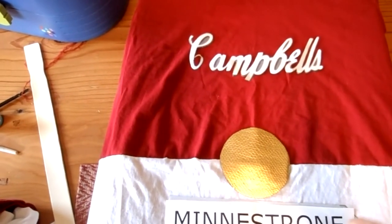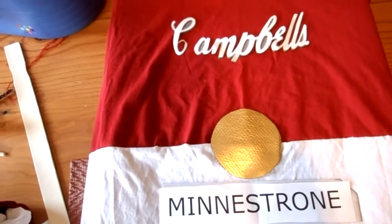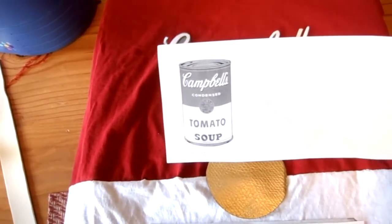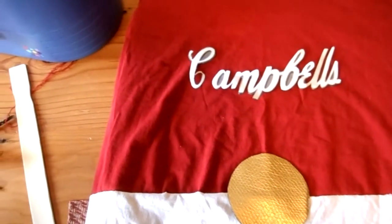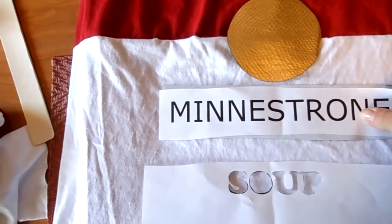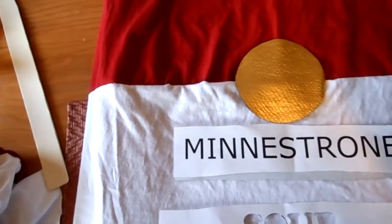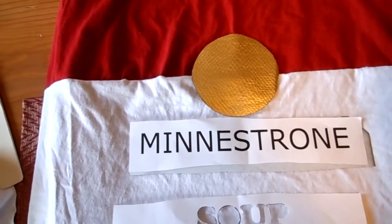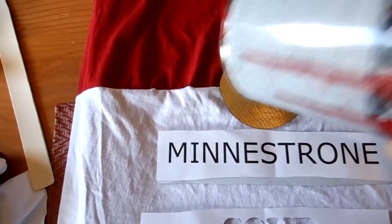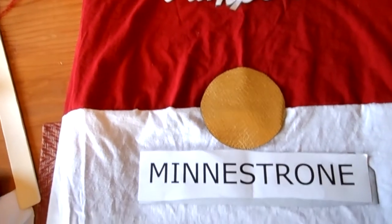I went online and the fonts for Campbell's Soup are pretty hard to find exactly, so I actually blew up pictures from the website. What we're going to do is use carbon paper under the word to trace it onto the t-shirt, and then we'll just be hand painting onto the t-shirt. I'm using red paint from painting my front door and white paint from painting my bathroom to fill these out.